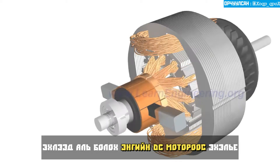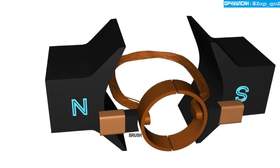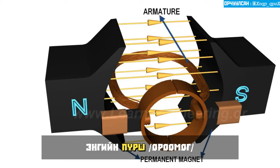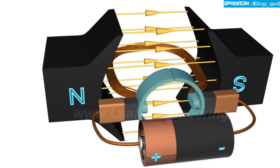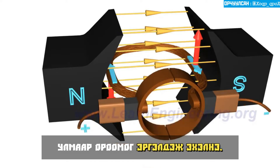Let's first start with the simplest DC motor possible. It looks like this. The stator provides a constant magnetic field and the armature, which is the rotating part, is a simple coil. The armature is connected to a DC power source through a pair of commutator rings. When the current flows through the coil, an electromagnetic force is induced on it according to the Lorentz law, so the coil will start to rotate.